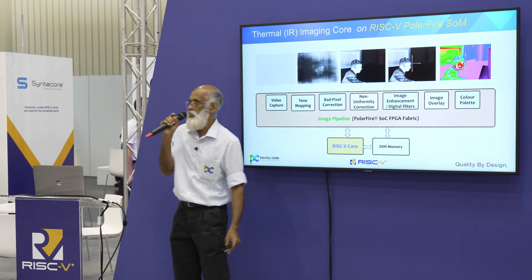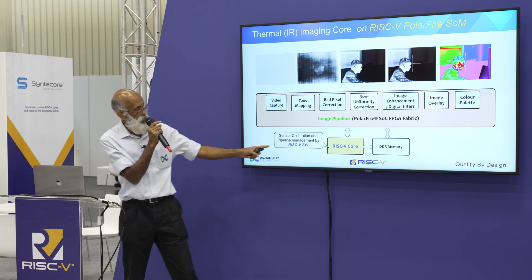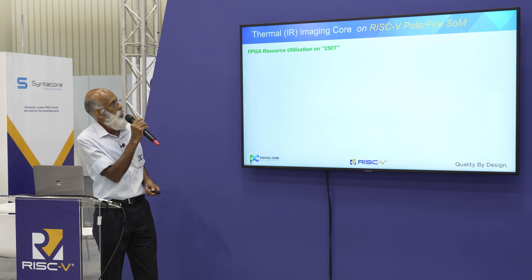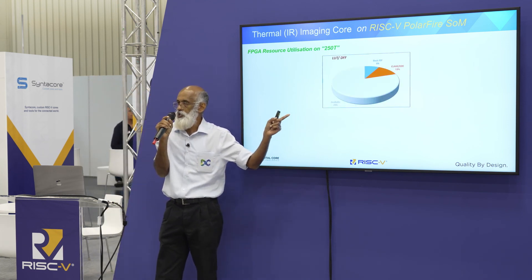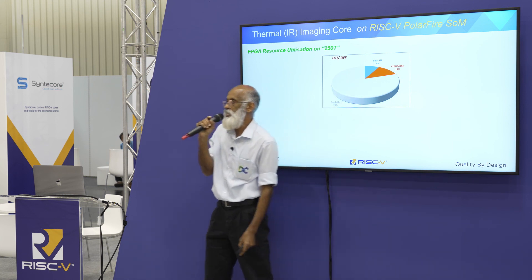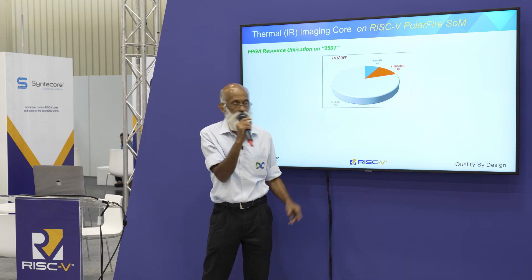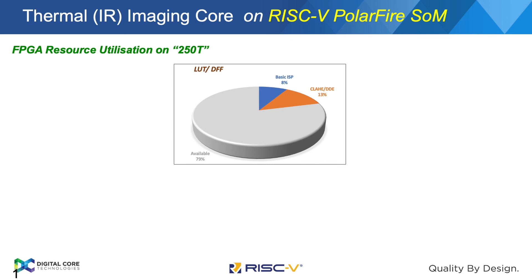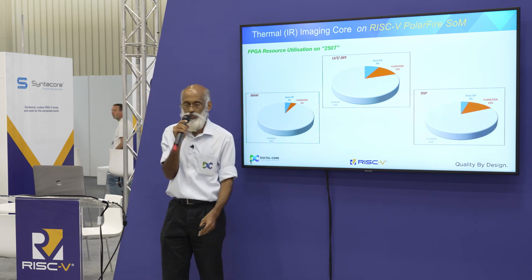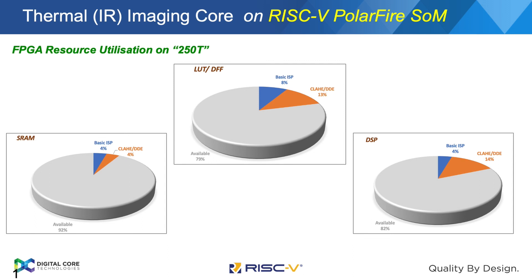This is the currently implemented image pipeline on this system on module. The RISC-V handles the management of the pipeline and the configuration of the sensor. If you see the resources utilized for the current pipeline, the basic ISP uses only 8% of the FPGA resources. Adding CLAHE or digital enhancements can bring it to about 20%. The remaining approximately 80% of resources are still available for additional image processing or AI and ML-based image processing. SRAM is about 90% available, and DSP blocks are about 80% still available — a lot of room for additional algorithms.